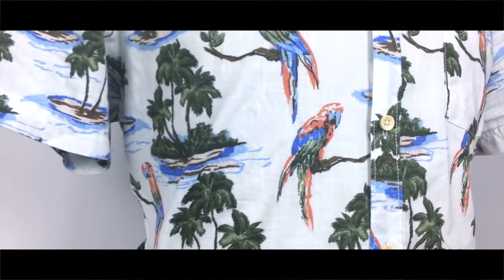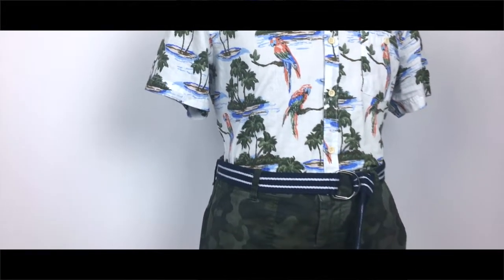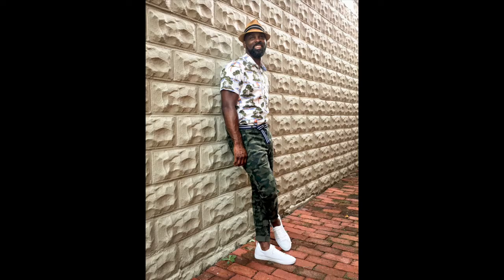When looking at this outfit, you can see the white in the shirt, the white stripe on the belt, and the white of the sneaker. I repeat this same approach with the blues and the greens in this outfit to consistently tie in the related colors.